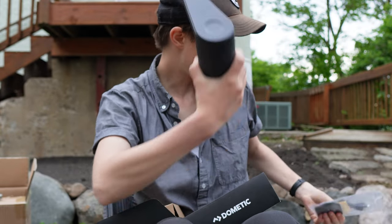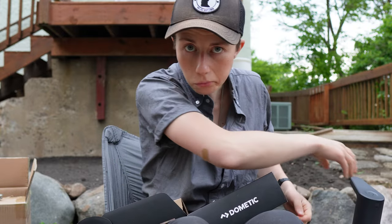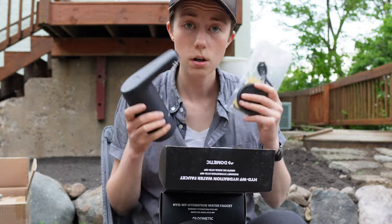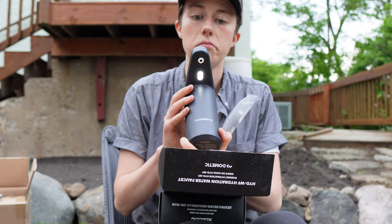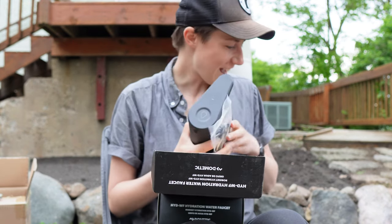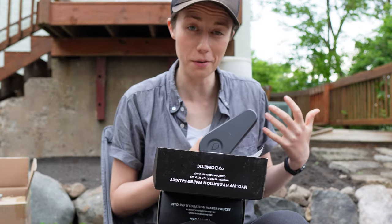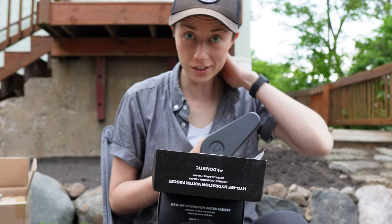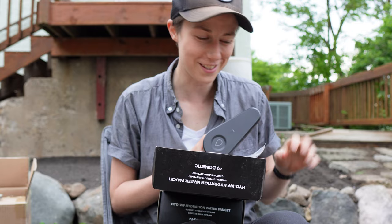Fill up your jug, stick that back on, and you're good to go. So I think what we're going to do is take this inside, get it charging even though it seems to already have a charge, get the jug filled up with water, see how that smells, and see if we can fill up one of my water bottles. I think we're going to enjoy this.